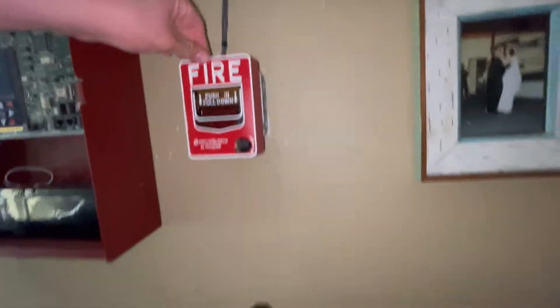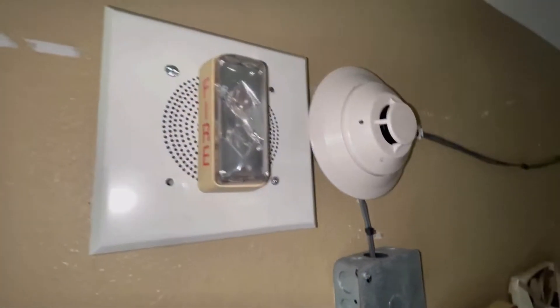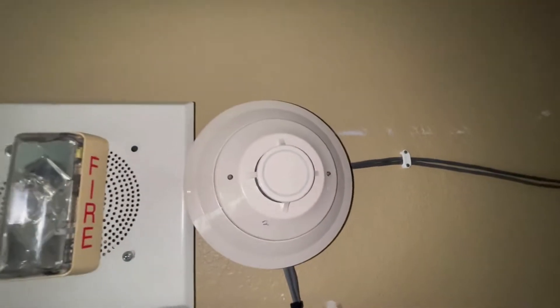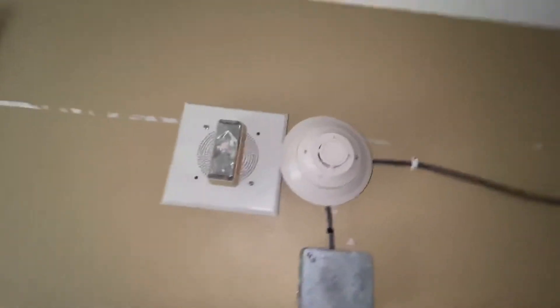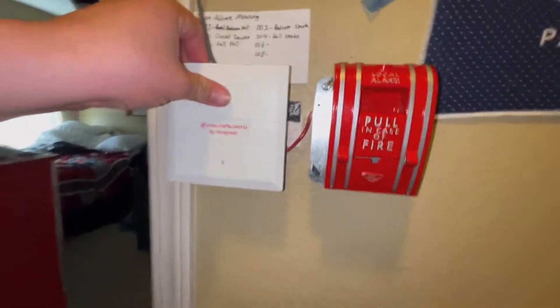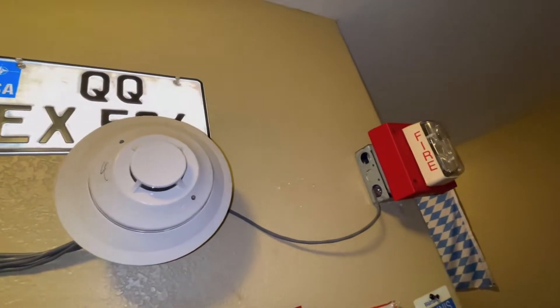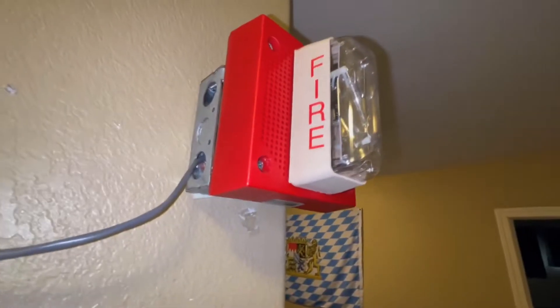We've got the BG-12LX, we have an Integrity speaker strobe but I took out the speaker so it's just the grill and the strobe — NH something. We have a 270 SPO with the monitor module, a smoke detector here.